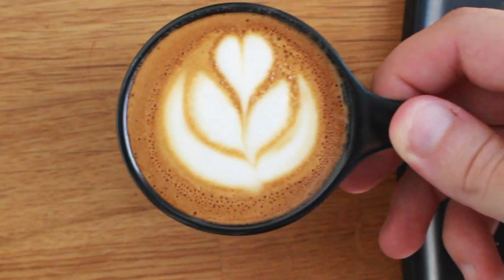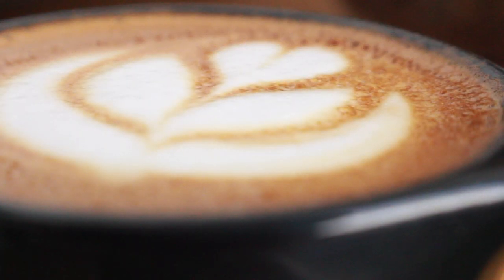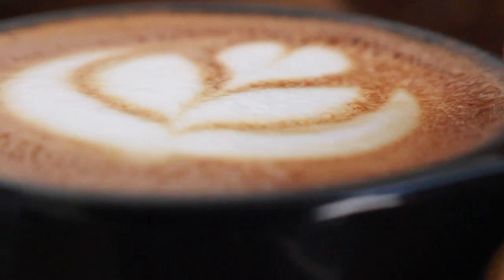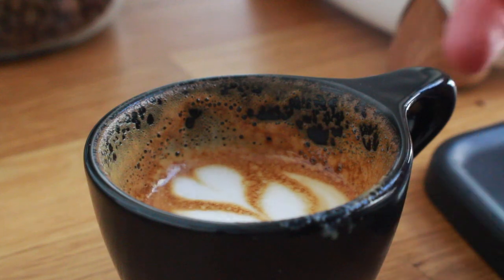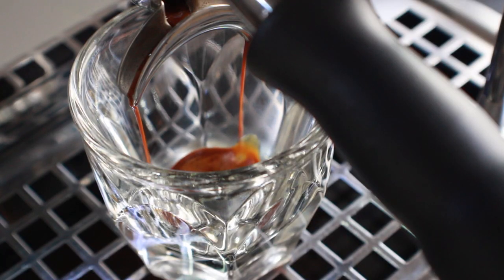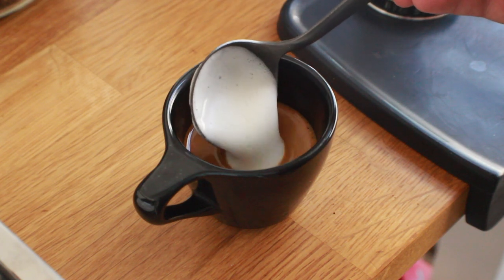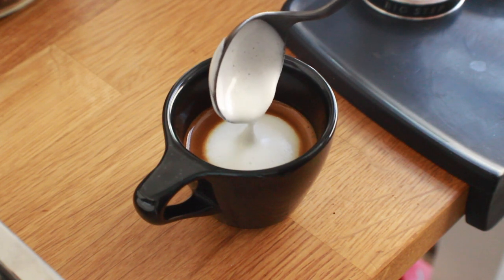Then, instead of spooning like the traditional version, in true third wave form it's all about the latte art. The wet macchiato provides a near 50/50 split between espresso and milk, which makes it more of a balanced drink than the traditional version but still with a stronger coffee flavor than other small espresso-based drinks like the cortado.